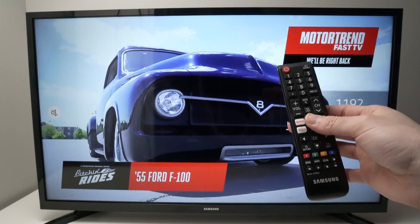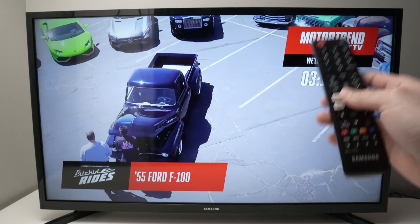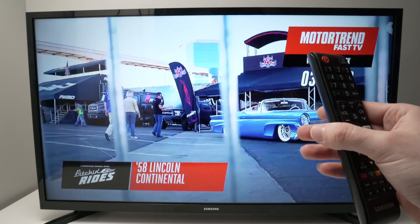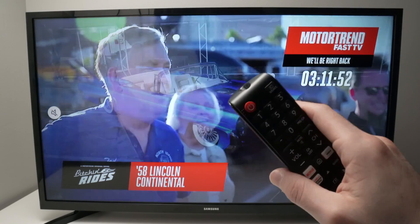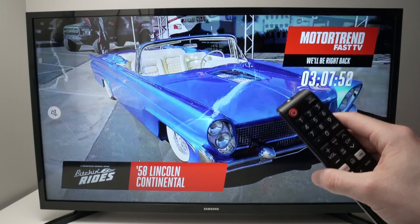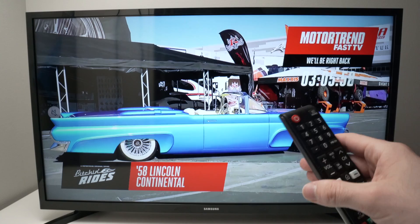In this video I'll show you how to download YouTube TV on your Samsung Smart TV. First of all, what is very important to understand is that this option is only available in the United States.